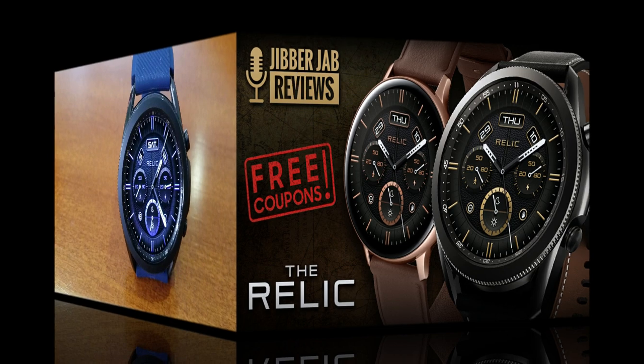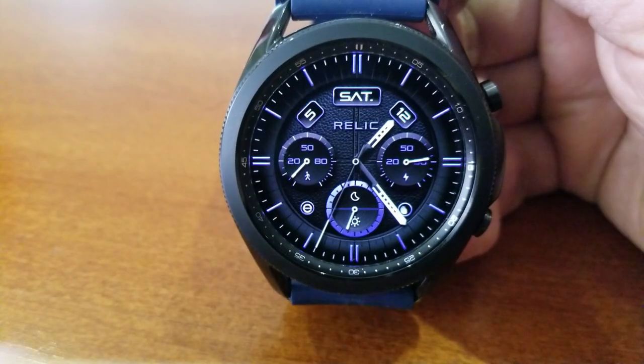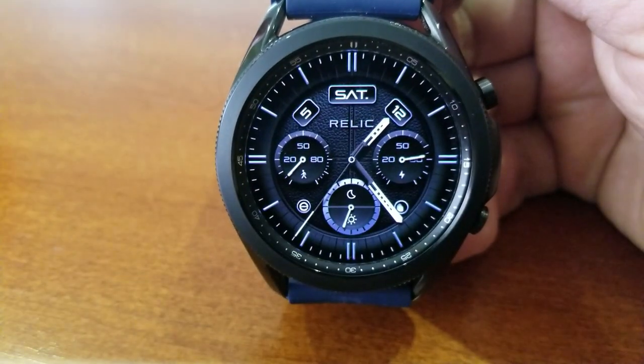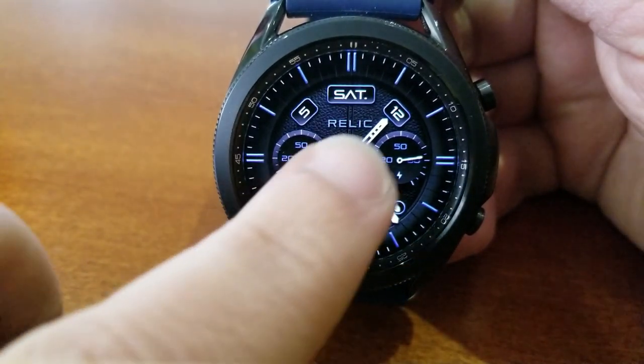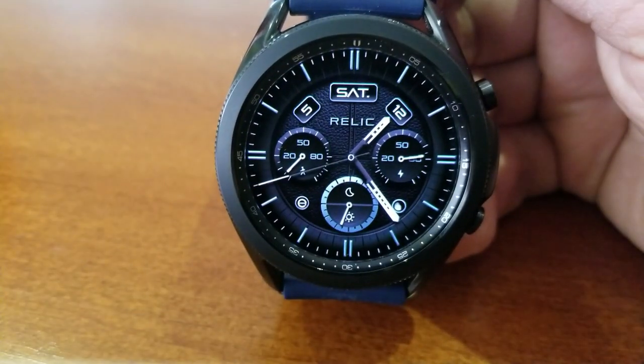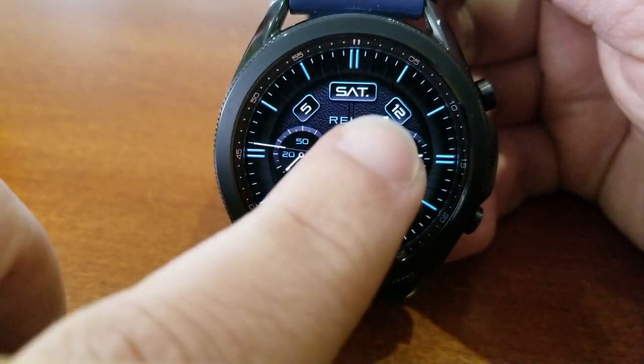This one is called The Relic, and it comes pre-loaded with 22 different themes which affect the dials and display areas as well as your markers around the bezel. All of these accents are set against a fine textured background which just enhances that classy and sporty look even further.